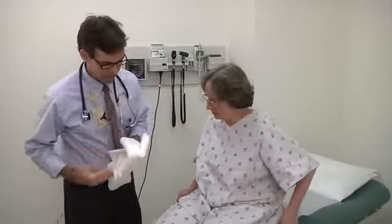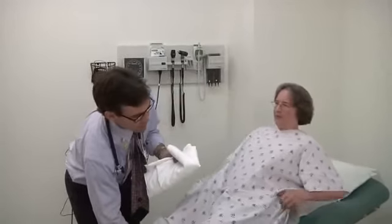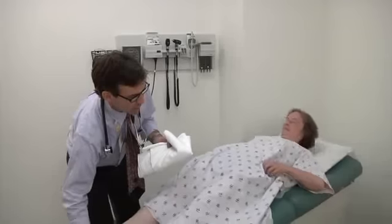Why don't we go ahead and do your abdominal exam. I'm going to want you to lie back and I'll give you this to cover up with, because we need to uncover your tummy.